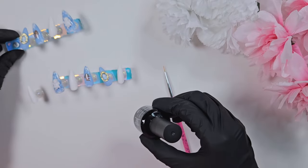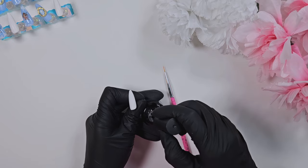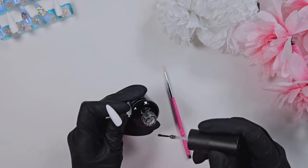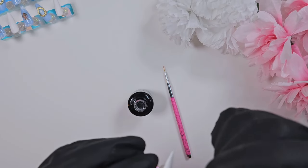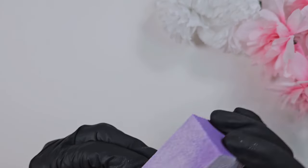Now I'm working on the chrome pinky design. My favorite way to isolate chrome is to brush on a layer of top coat — just the Beetles top coat — cure it fully for a minute or more, and then buff out the surface so you have a really nice matte finish.